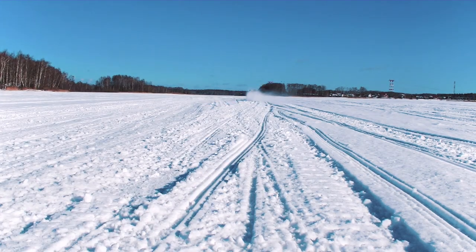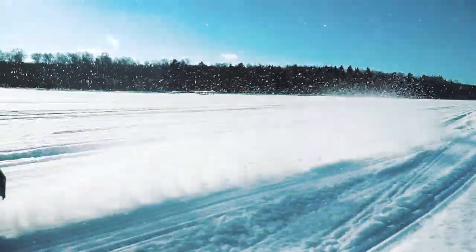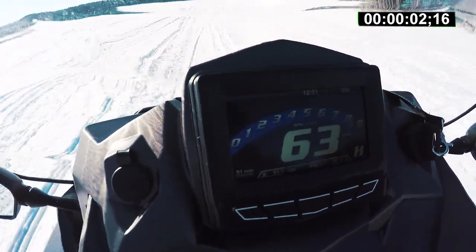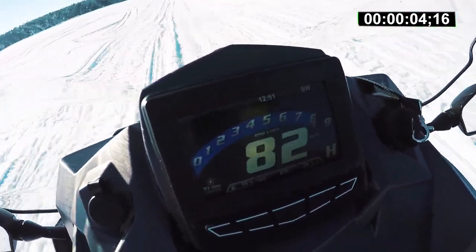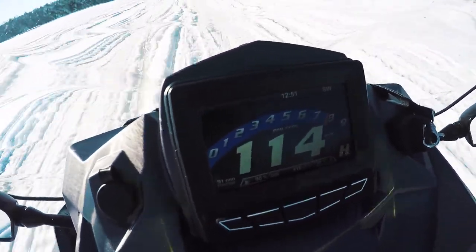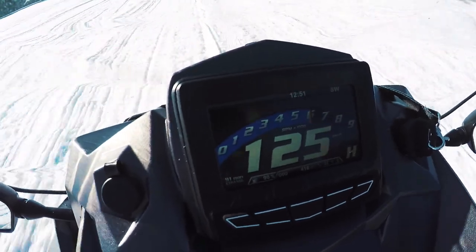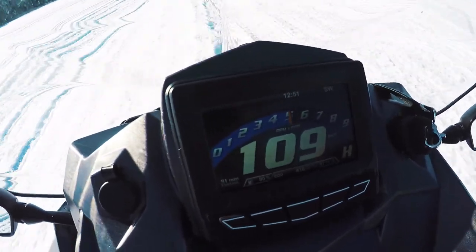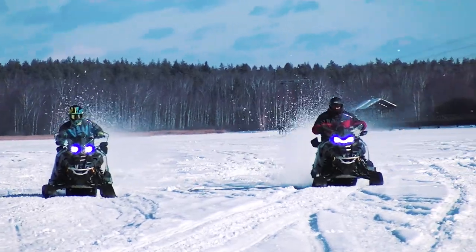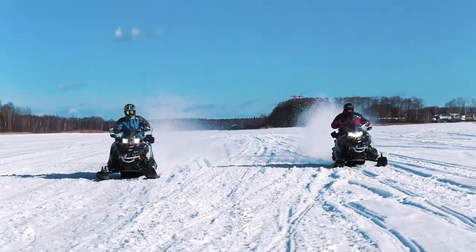Two-stroke engines are also always lighter. Now let's check 0–60 mph and the maximum speed. The measurement is slightly rough, but 0–60 takes about 5 seconds – a decent result for a utility sled. As to the maximum speed, it is specially limited at 120 km/h, but we managed to accelerate up to 125 km/h.